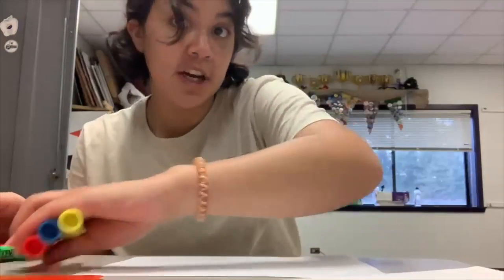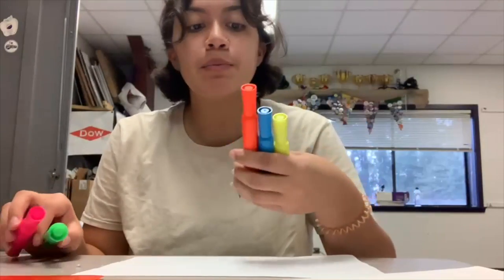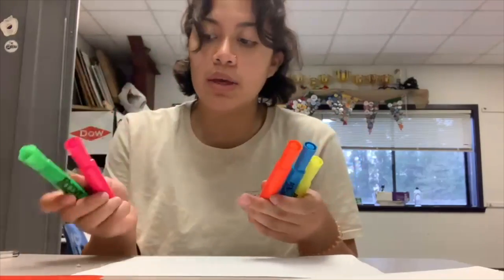So what you're going to need for this is different colored highlighters. I have yellow, blue, orange, pink, and green, as well as some colored plastics.